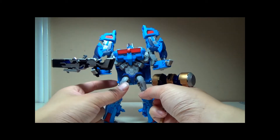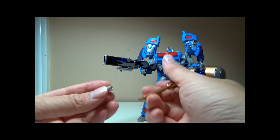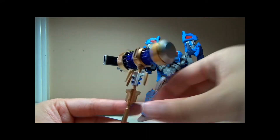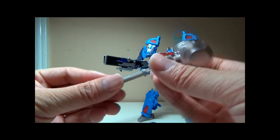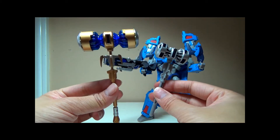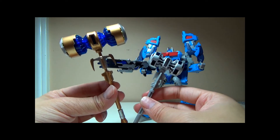Just for a size comparison — let me plug this back in. This was the original hammer that came with the Ultra Magnus figure. This is the Dr. Wu TP-10. It's about twice the size and much more colorful, obviously.